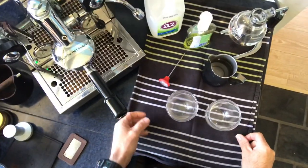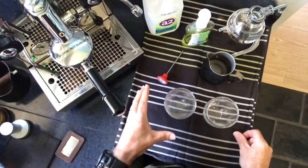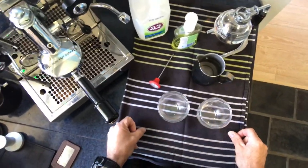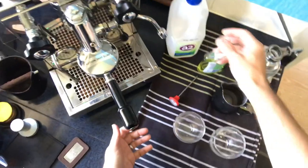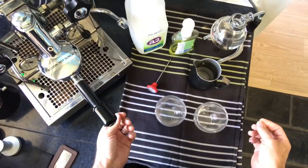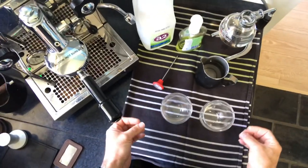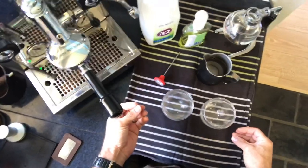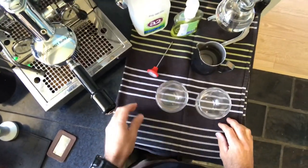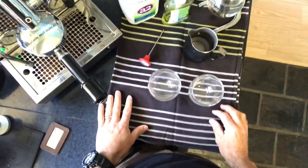I want to talk to you today about a technique I used to perfect my coffee steaming process. The thing with milk in coffee is that if you don't steam it correctly, it will come out watery and bubbly and the flavor is quite thin. When you steam it correctly, you get a nice thick creamy texture, which is important when you're making a flat white, cappuccino, latte, or even a piccolo.